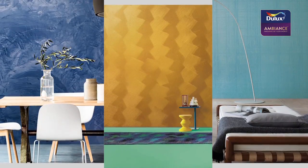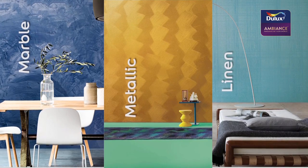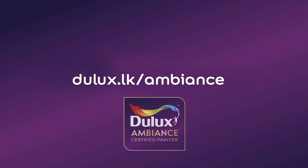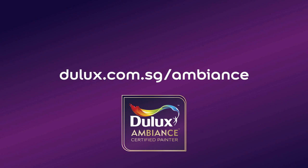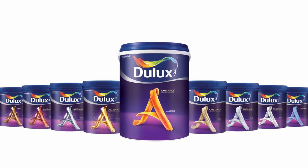Be sure to also check out our Dulux Ambience marble, metallic, and linen special effects paints. For more inspiration, download our Color Collateral to explore more Dulux Ambience creations, or talk to a certified Dulux Ambience painter today. Dulux Ambience — personalize your world.